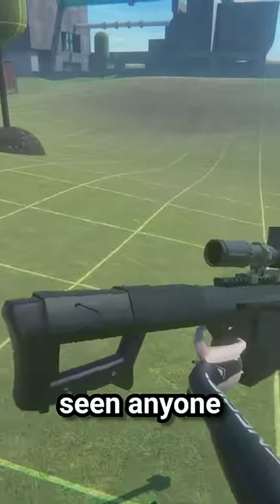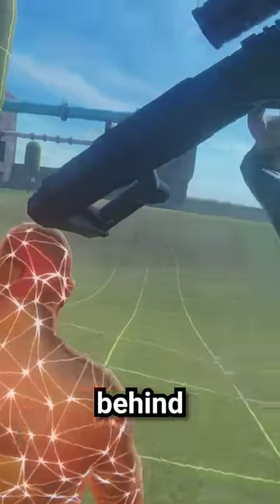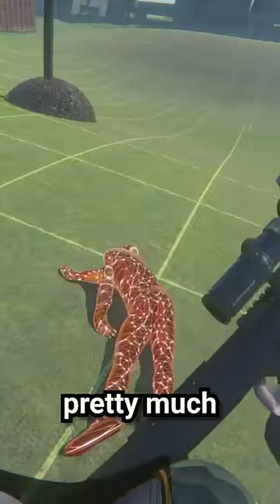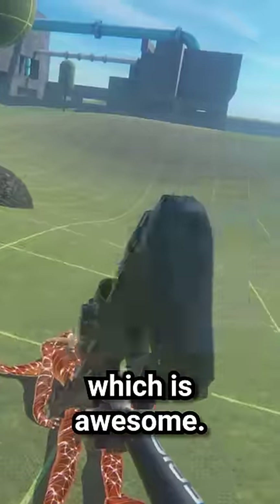Something I haven't seen anyone talking about though is that you can actually line this up behind one of these guys' heads, take a shot, and it's pretty much an insta-kill just from the recoil of this hitting their head, which is awesome.